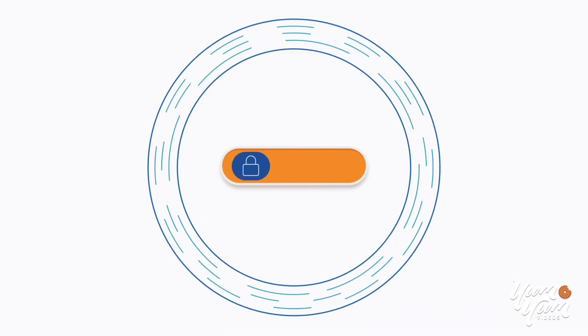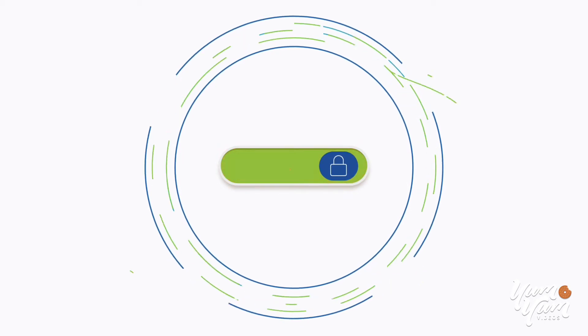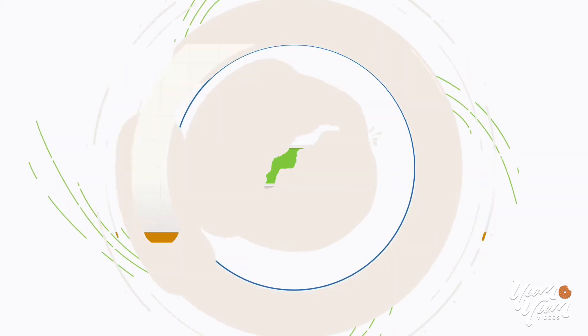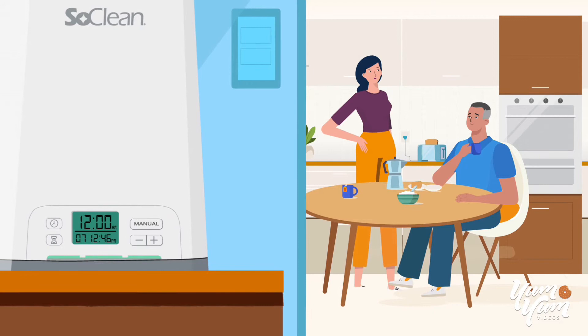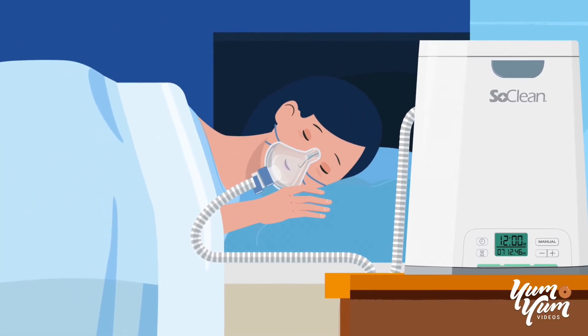All the while, the activated oxygen is safely contained until the cleaning process is complete, and it turns back into regular oxygen. A process that takes no time at all. Not that you'll ever have to guess. When the status light turns green, you know your CPAP is clean. All that's left to do is get a great night's sleep.